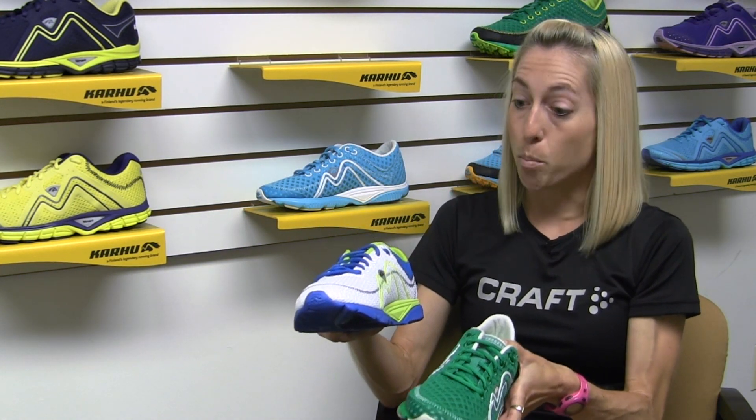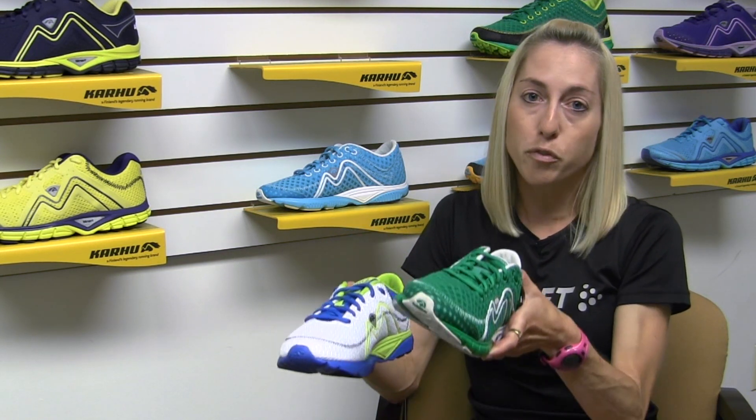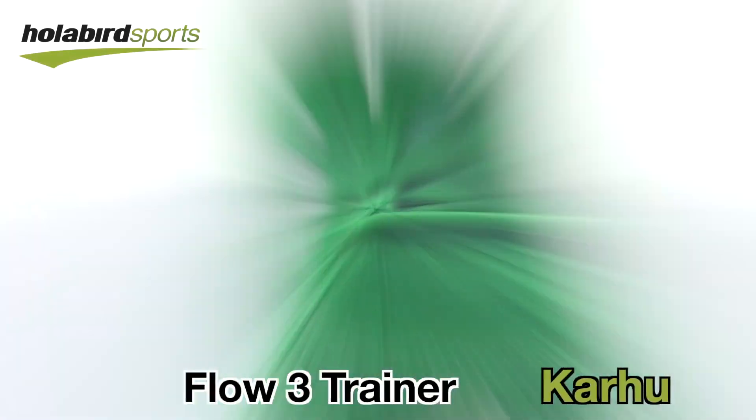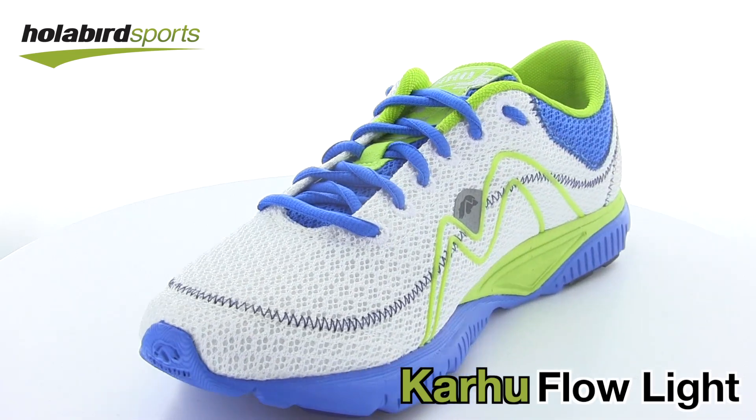The Flow Light is probably going to be our most responsive, could be a racing model, our most minimal option. Whereas the Flow Trainer is going to be something you can wear for workouts, races, faster runs, everything in between. So that's the Carhu Flow Trainer and the Flow Light. They're available at Hollabirdsports.com.